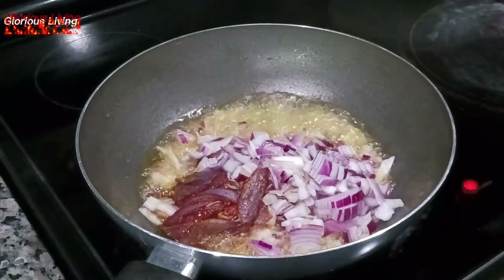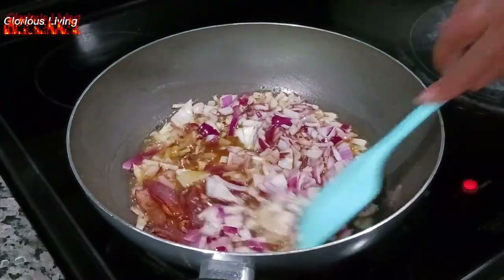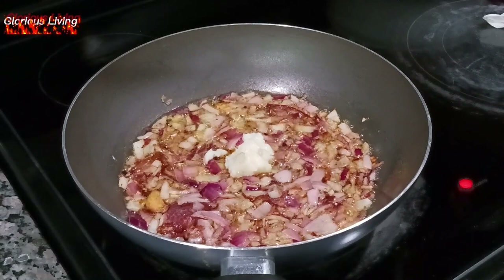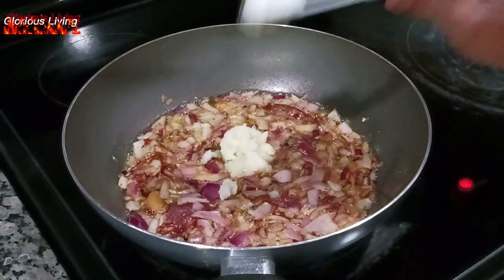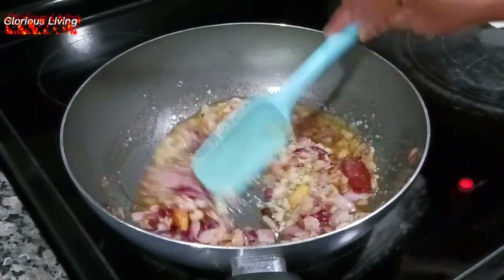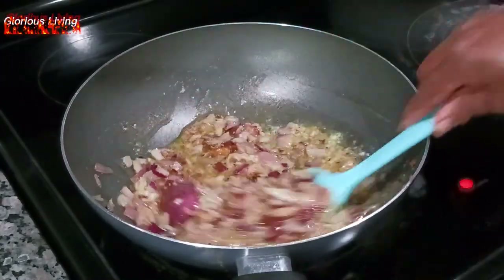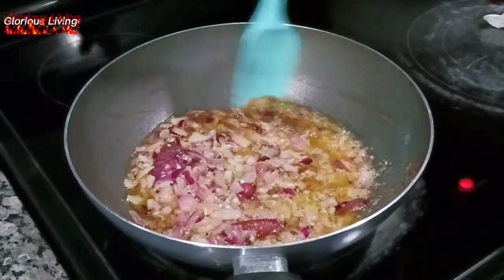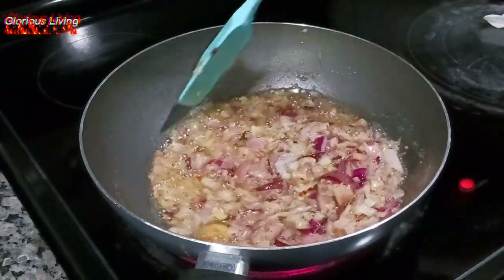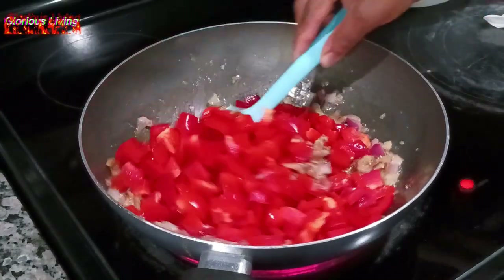I'm adding in my diced onions and letting them fry until translucent. I'm using the same oil from frying the fish, but because there was a lot I poured some away and used just the quantity I needed. I added in my garlic and ginger paste — two tablespoons — and you can use as much as you want depending on how you want your sauce to taste. Then I'm adding in my diced bell pepper.